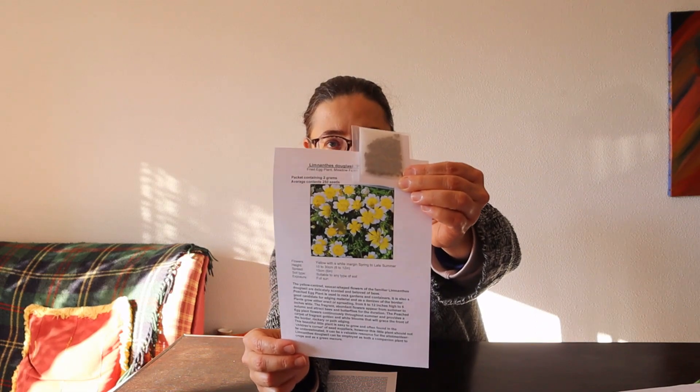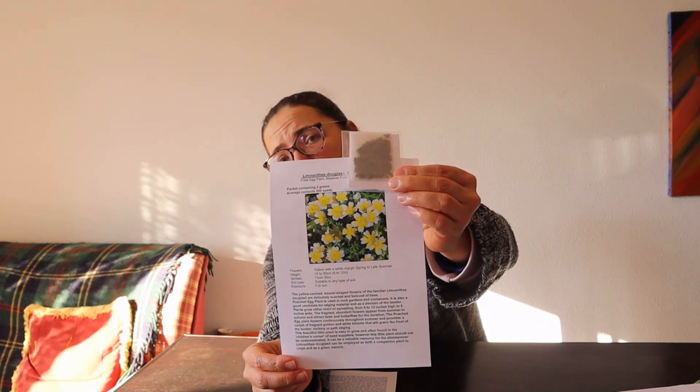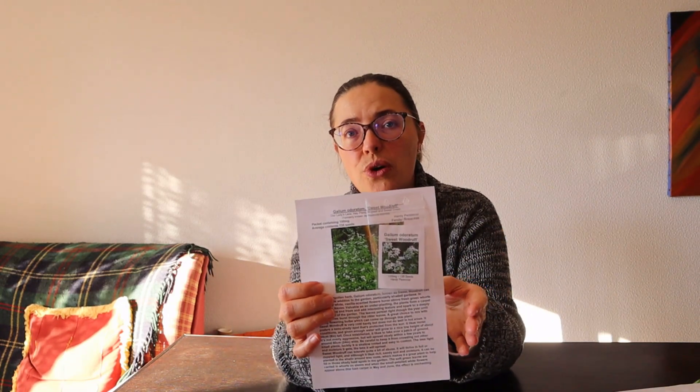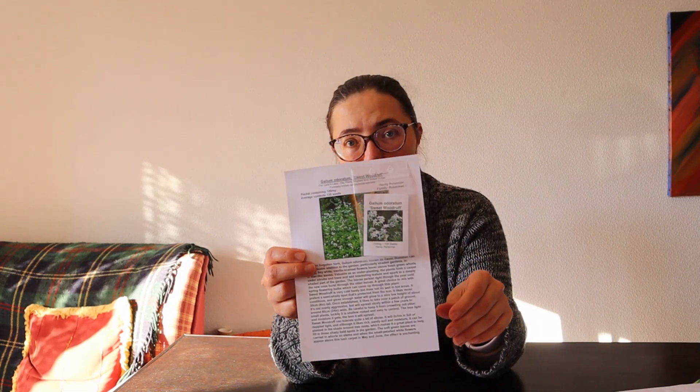I'm going to share the burdock seeds with a friend. Then I've got the poached egg plant — I've had my eyes on this for several years. It looks really interesting to me and apparently the flowers are edible, though I need to check that. But it's also a great bee plant, it's beautiful, and you can always use flowers in the garden.